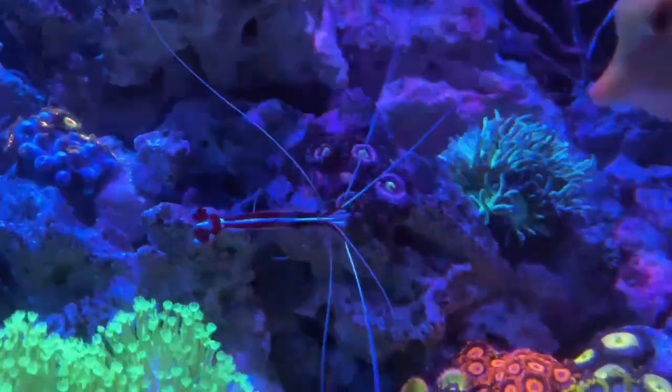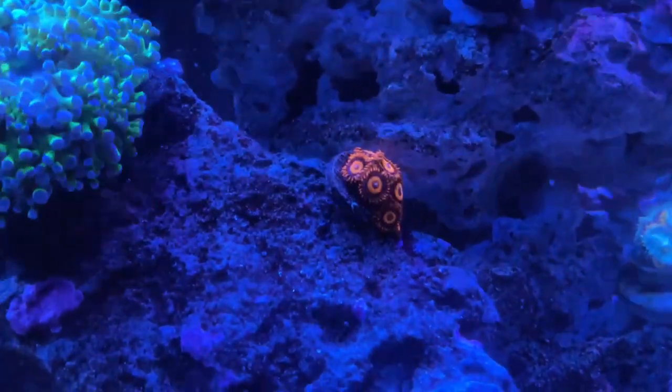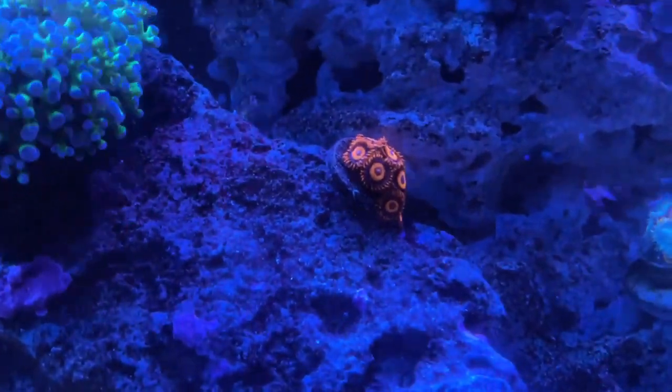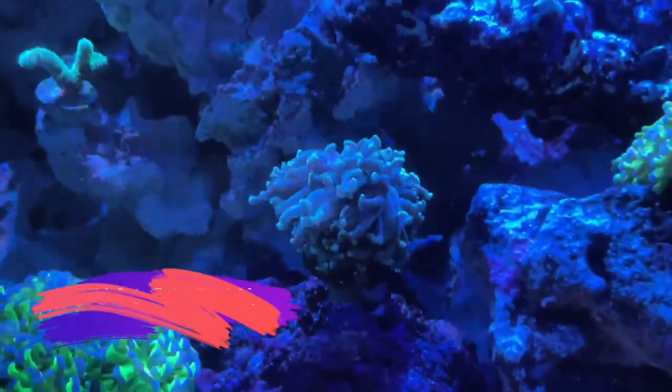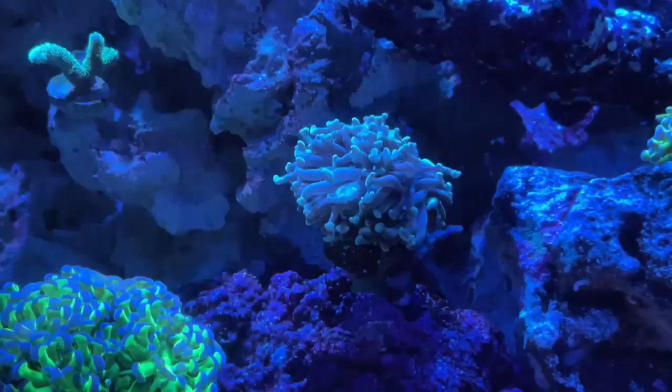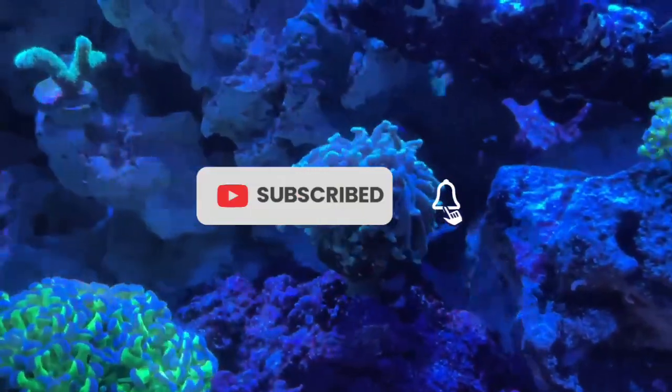Everybody wants a reef tank but nobody wants to put in the work. What's up YouTube? Welcome back to the channel — this is my channel where I talk about all things reef tank related. In this video we're going to be going over the top 5 corals for beginners, because I've been noticing a lot of new reefers in the hobby and I plan on helping these guys out with their first coral.